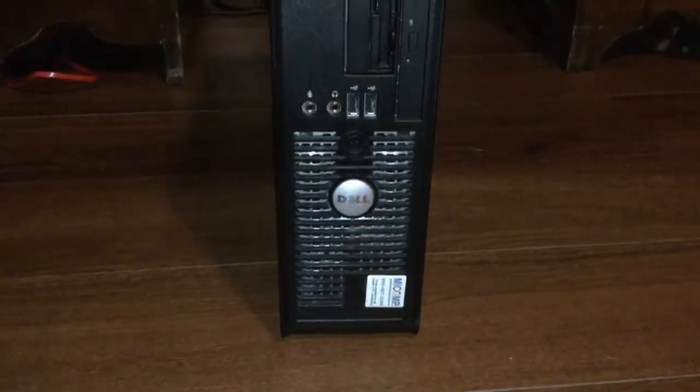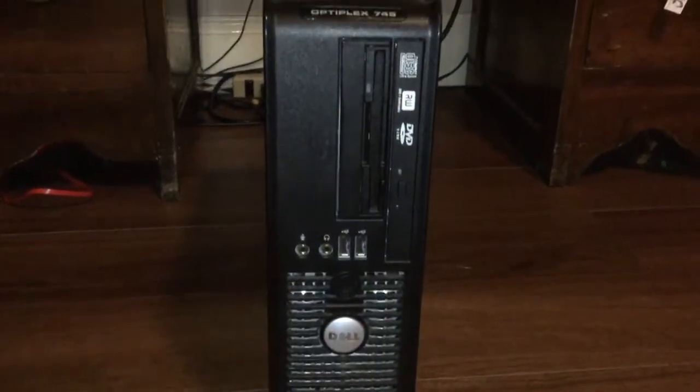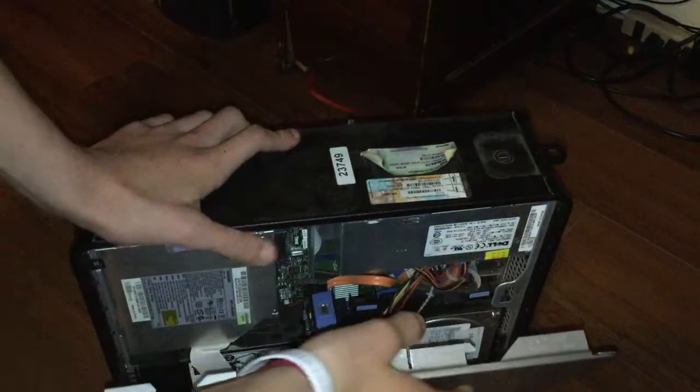Hey guys, this is Tech It Out and today I'm going to show you how to upgrade your RAM in a Dell OptiPlex 745 small form factor. Let's get started. First thing you need to do is pop this — just pull this lever and your side panel will come off.